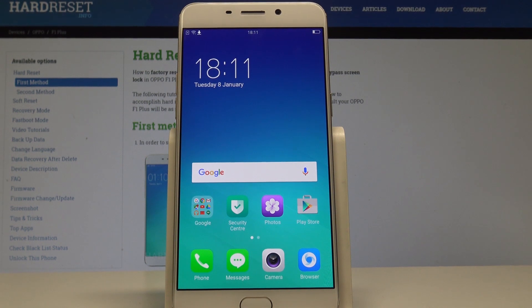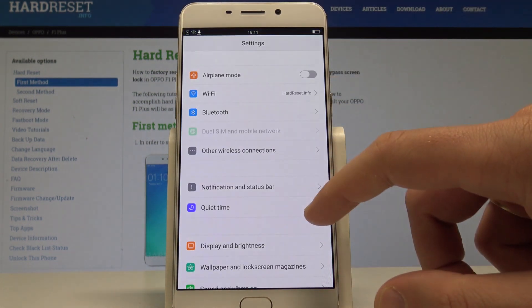Oppo F1 Plus, and let me show you how to enter simple mode on this device. To start, from the home screen, find and select the Settings.